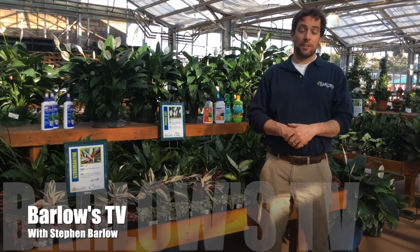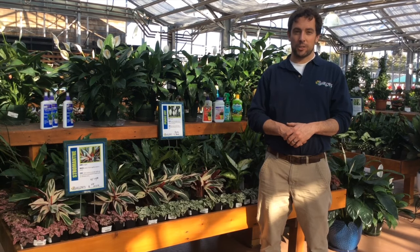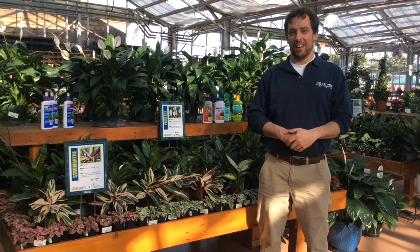Hello and welcome to another episode of Barlow's TV, your local landscape and garden resource. I'm Stephen Barlow, here in the greenhouse.